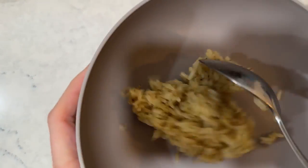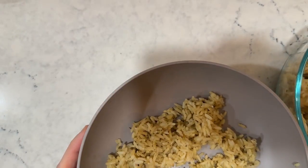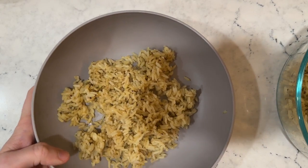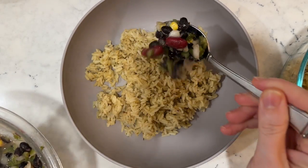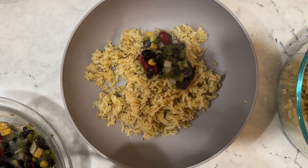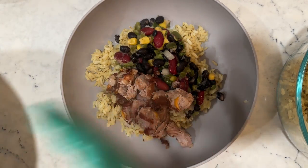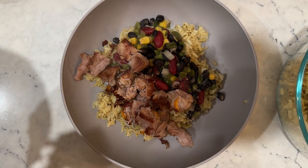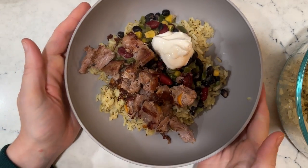I spent maybe 8 to 10 minutes cooking, and now I'm assembling the bowl quickly because we have to run. I'm putting some rice in the bottom — this rice smells so good — then adding some of the bean and corn mixture, some pork, and then the Kite Hill sour cream right on top. And that's it.